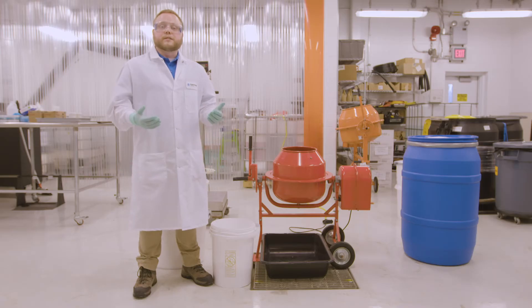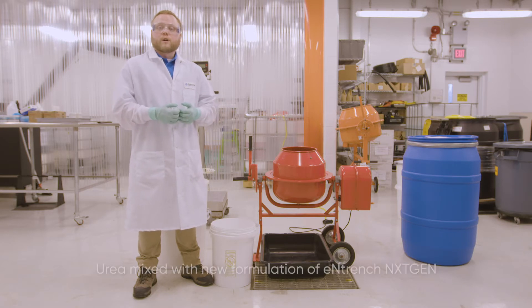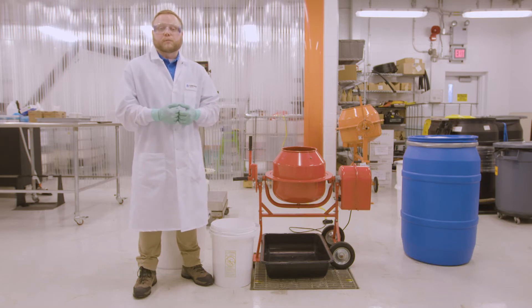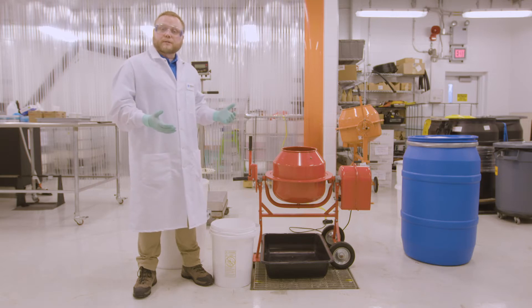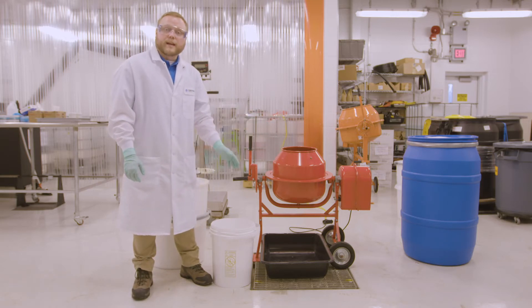For this test we're going to see how our new product blends on straight urea prills. We're going to be doing this test at a field rate of 200 pounds urea per acre with our standard use rate of our product being 24 ounces per acre. Since we're doing this on the lab scale we're just going to use a standard horizontal blender.